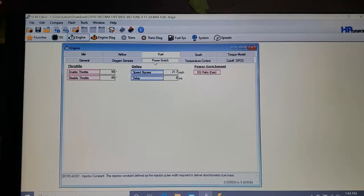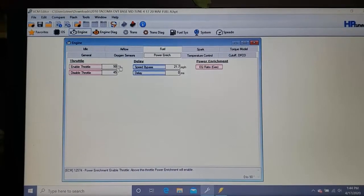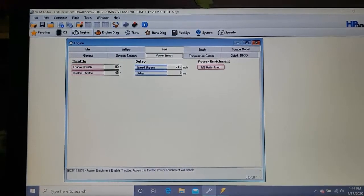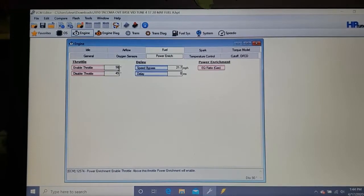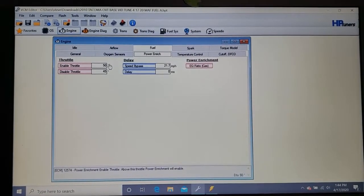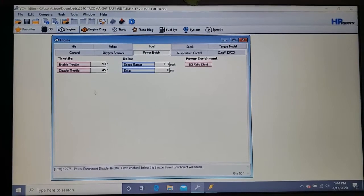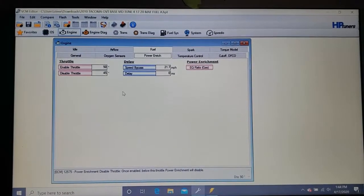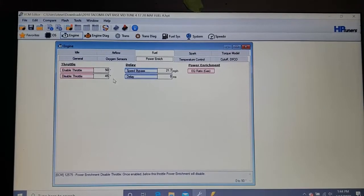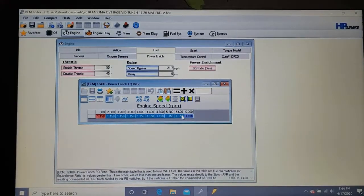For power enrichment — this is your full throttle map — I'm going to leave this at 50 and 45 for now. It can be anywhere from 40 to 60; this is personal preference for how hard you want to be on the throttle before going into fuel enrichment. Keep it between 40 and 60 on these maps. All this tuning is at your own risk and may override emission controls, so it may or may not be legal depending on your vehicle.